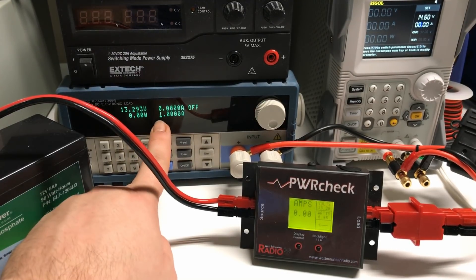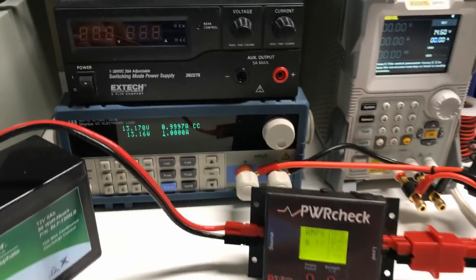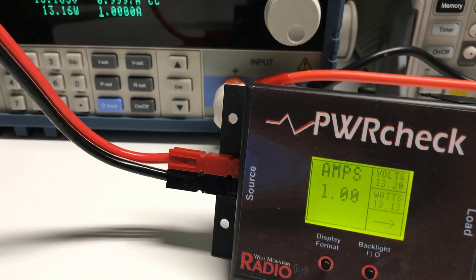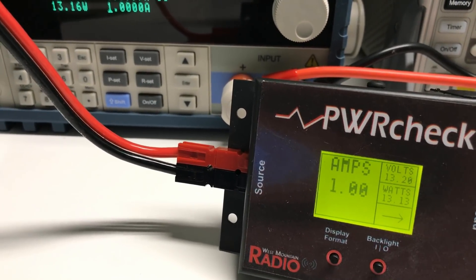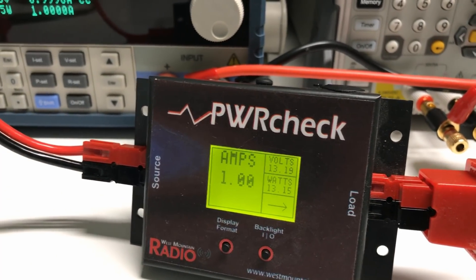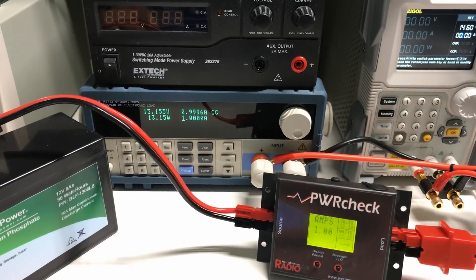I have this still set at one amp and if I turn it on — coming in here to the power check — you can see that in fact one amp is being drawn from the battery, and with the arrow pointing to the right, that tells us it's going out towards the load. So far, that's not unexpected at all.